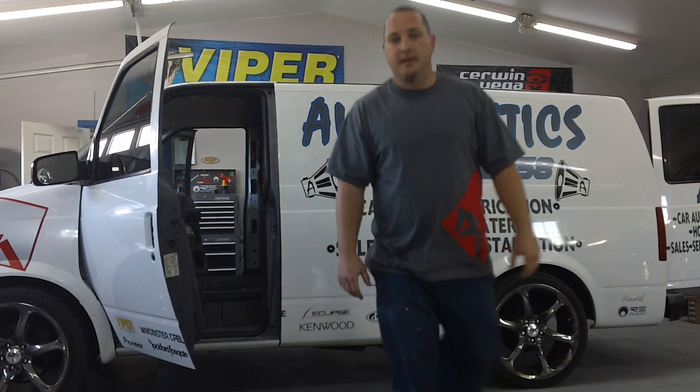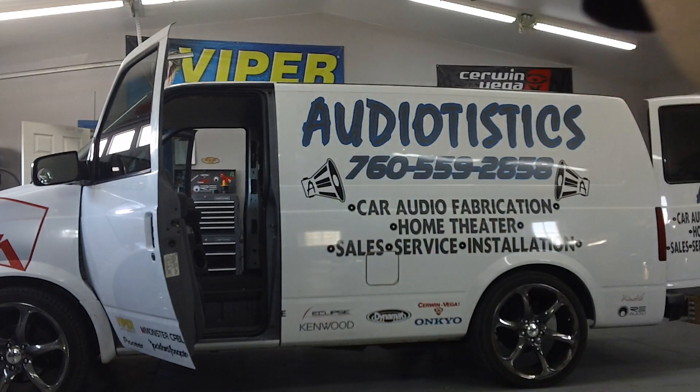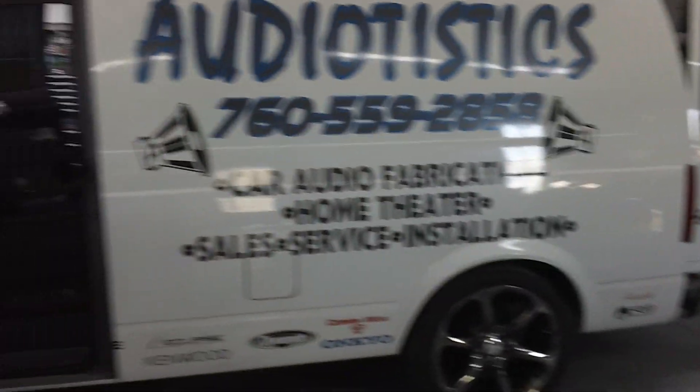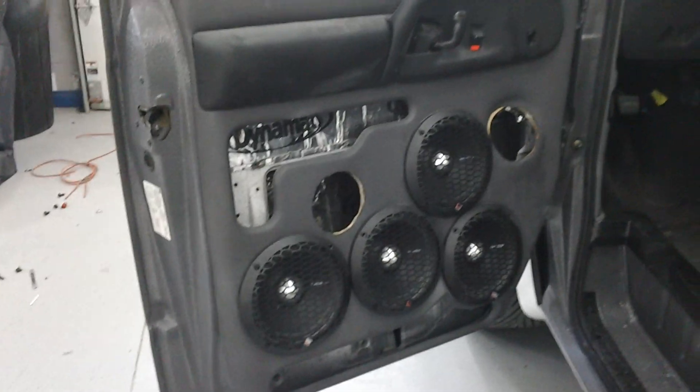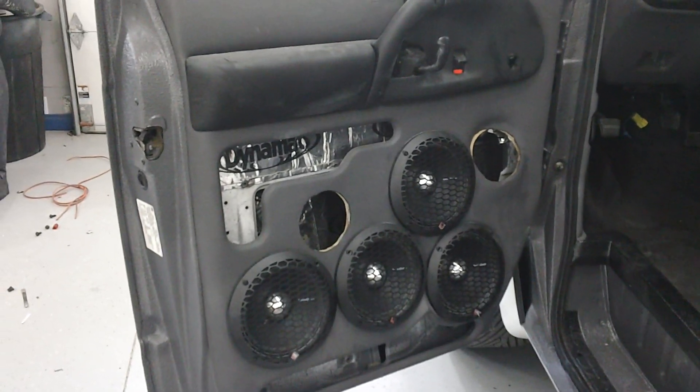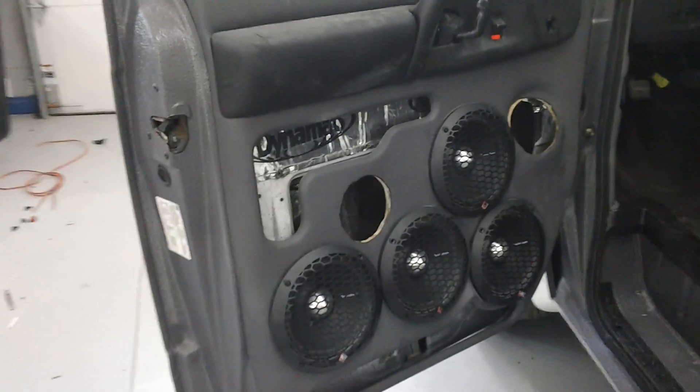So I'm going to go ahead and show you guys inside. This is the outside of the van, obviously. We've got door panels with 8-inch Punch Pros — they just came out. These things are loud. Disgustingly loud.